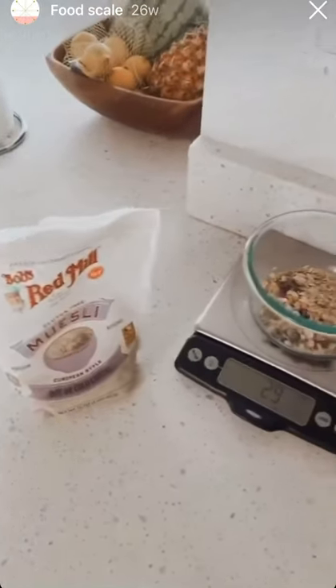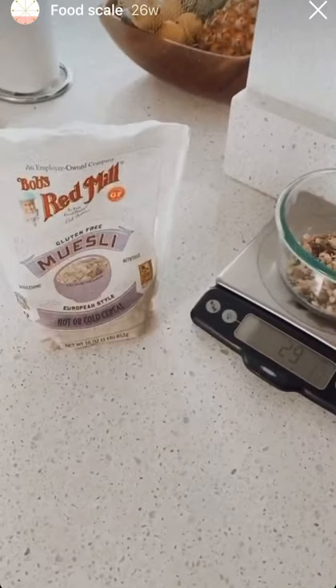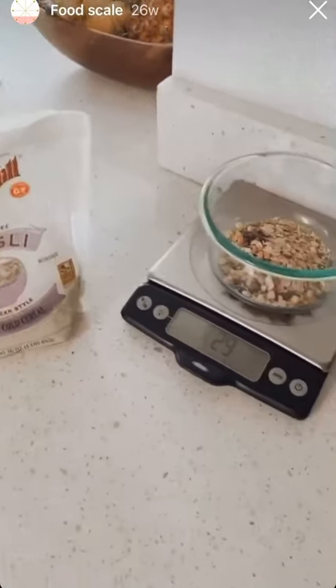Hi guys, happy Monday! This week I'm going to be hitting hard on the importance of understanding correct portions and using a food scale.